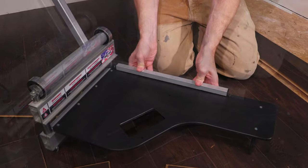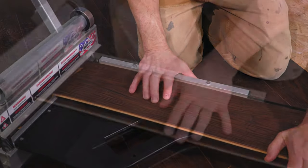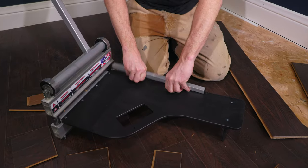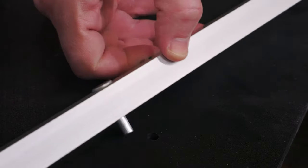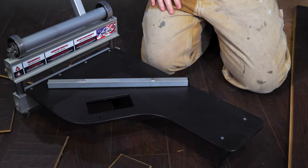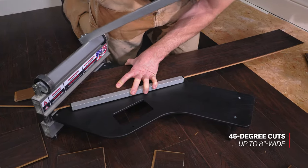The aluminum fence keeps the flooring at 90 degrees, ensuring a square cut. It will also cut 45-degree angles — just remove the fence and line up the index pins with the pre-drilled holes in the base. Now you can make a precise 45-degree angle cut up to 8 inches wide.